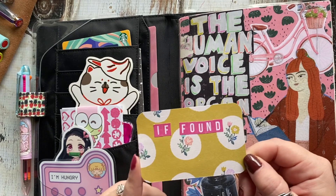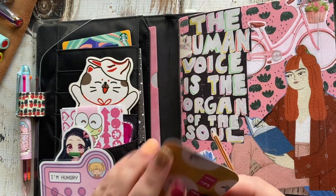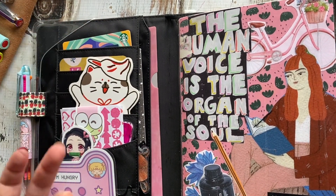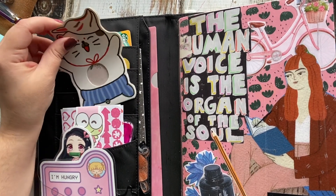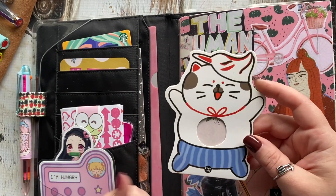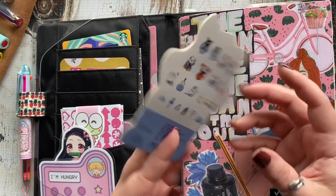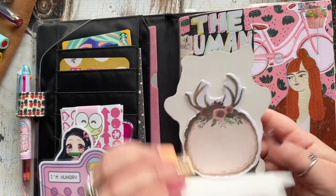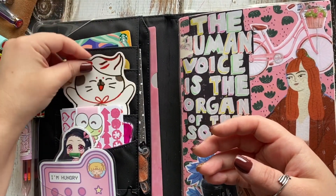This is a card with my information on it — I do it for all my covers. It's just name, email, phone number in case I ever misplace the notebook, which hasn't happened to me yet, knock on wood. But yeah, that's just a failsafe. This here is from my unboxing from the AliExpress haul I did — it was packaging for sticker flakes, but I just reused it for some post-it notes. It's super cute.